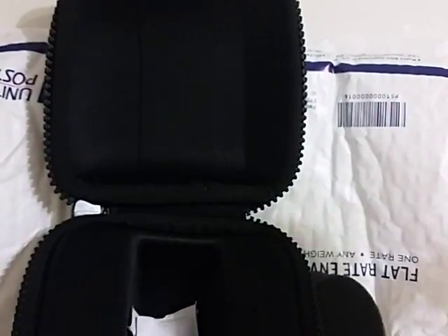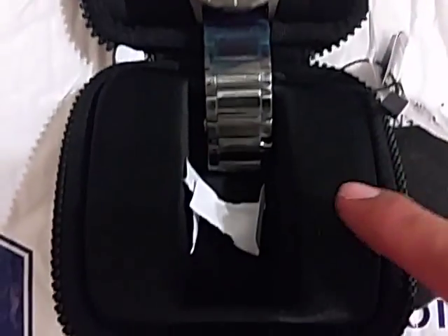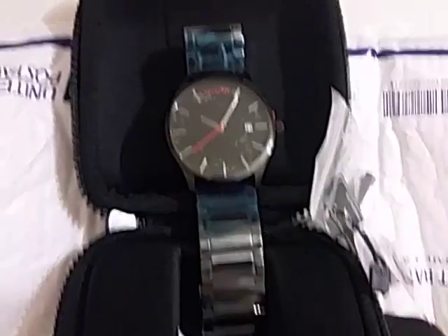This is a battery powered watch. This isn't an automatic or a mechanical watch, and it uses quartz movement. You get the case, you get the watch, and you get an extra link. And that's what you get.